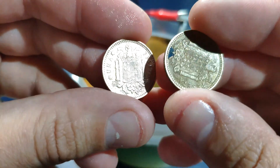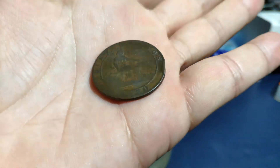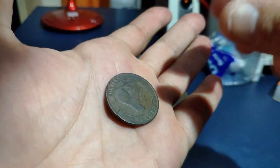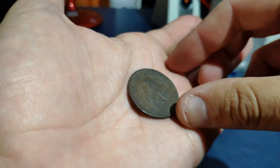This coin is more rusty — it's from the year 1870. This is a Spanish coin called the 10 céntimos coin.